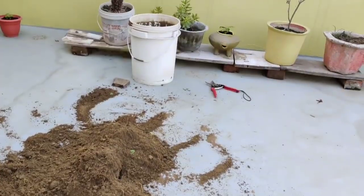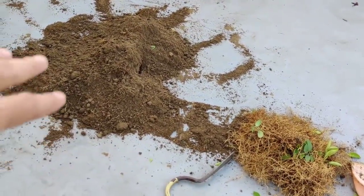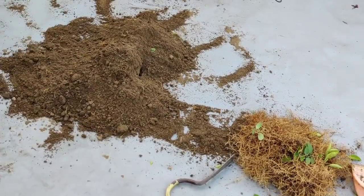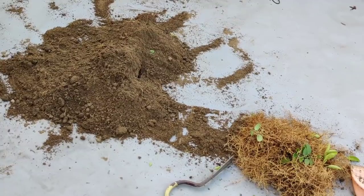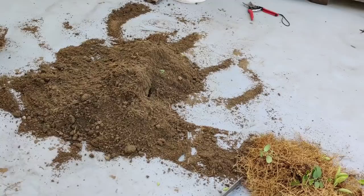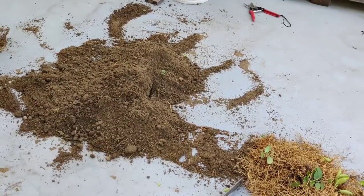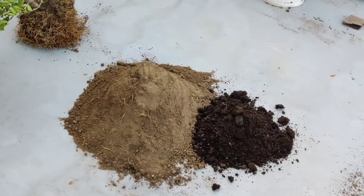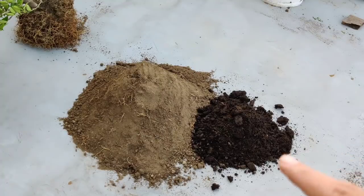If you want to cut out the bound roots, you can do so, and new roots will form. But in this plant we will also address our soil nutrients. If we do not improve the soil nutrients, plant growth will be slow and flower and fruit production will be affected. So we will prepare a good soil mix for the plant.